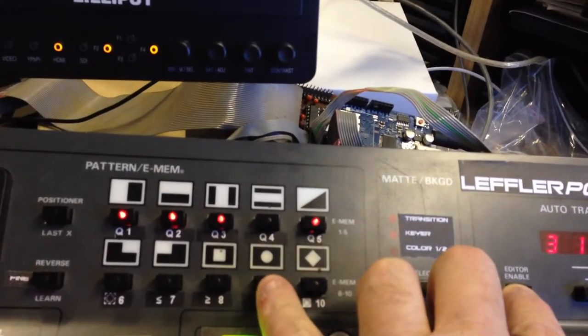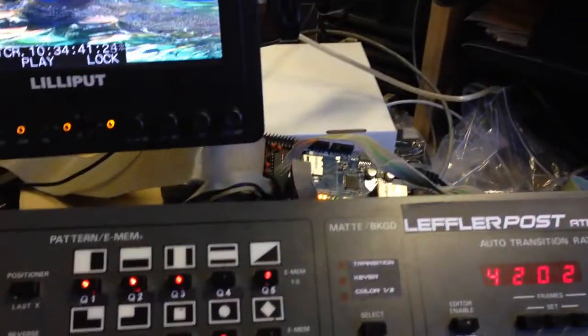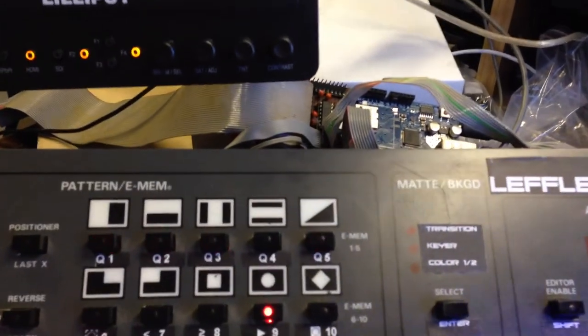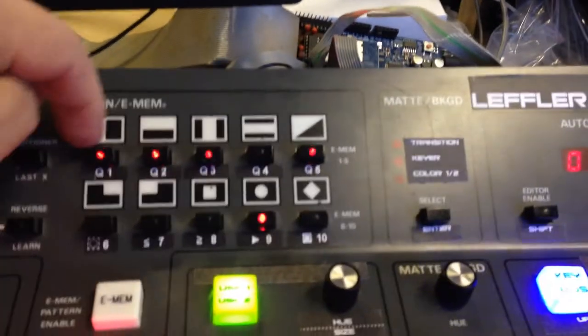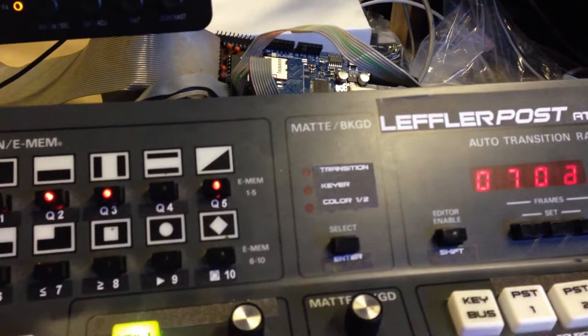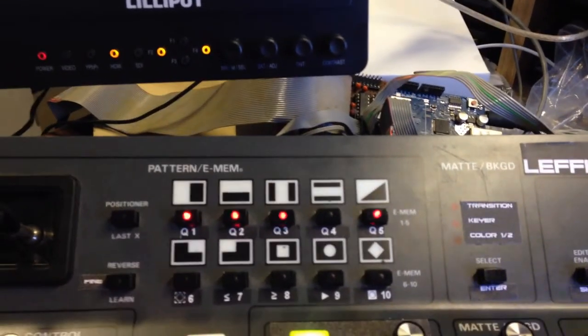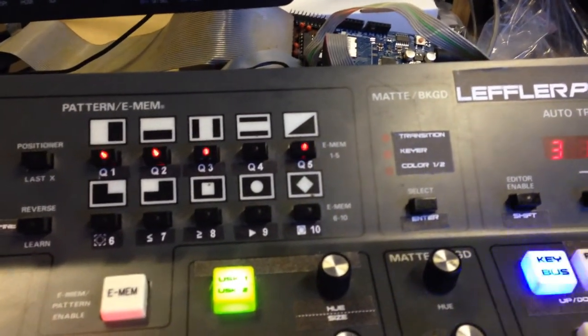Holding shift and then holding the play button for over half a second puts the machine into record mode. While recording, you can still set cue points. At any time while in record, hitting a cue button will take the machine out of record and go back to that selected cue point. This allows you to record for instant replays and access them with a single button press.